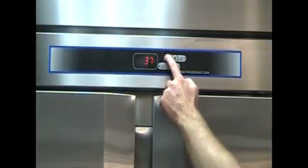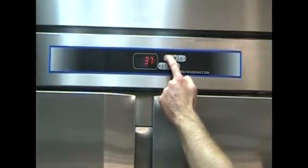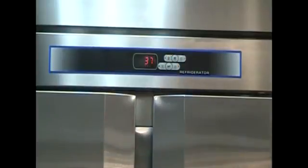The final feature of the VTEMP controller we will show in this video is the light feature. This will come in very handy for those of you ordering an Ultraspec series cabinet with glass doors.